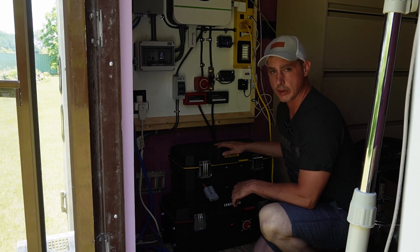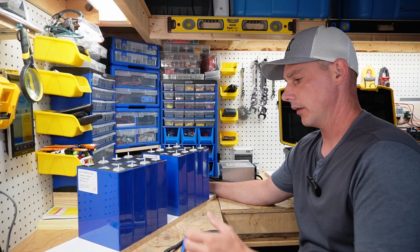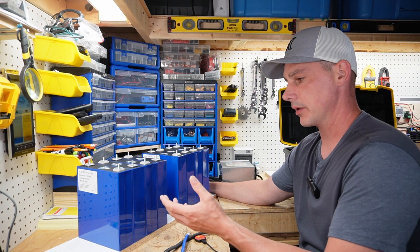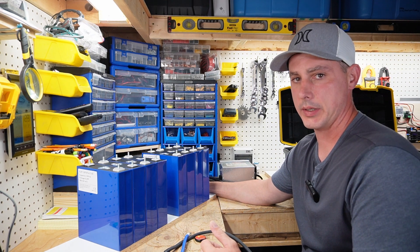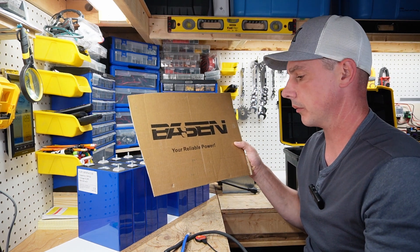I'll show you guys how I put this box together and then come back to make the final connection. I've got my eight cells here — these are 230 amp hour cells. I ordered them off Alibaba through a distributor called Bazin, Shenzhen Bazin, and this is their branding here.